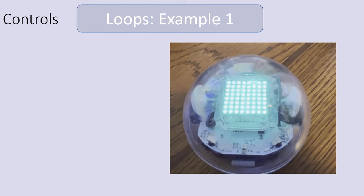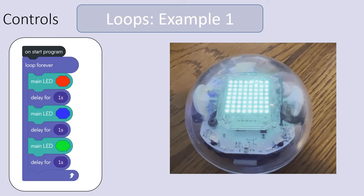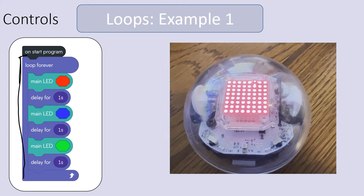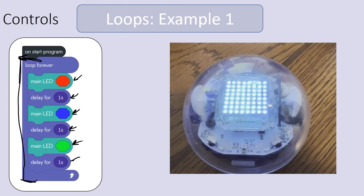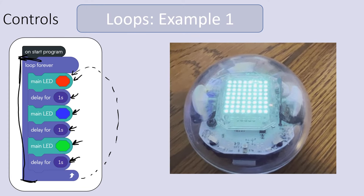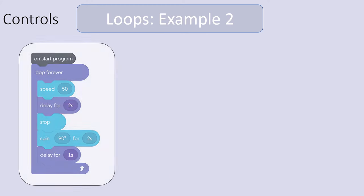Here's an example of a looping program. I have a 'loop forever' block, and inside it: first show the main LED as red, delay for a second, then change it to blue, wait another second, change it to green, wait another second — and at that point it loops back to red. It just goes on forever until I turn the program off. That's a very simple loop but it gives you an idea of what the coding looks like.